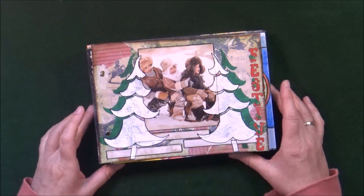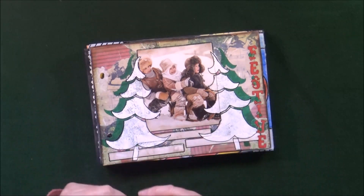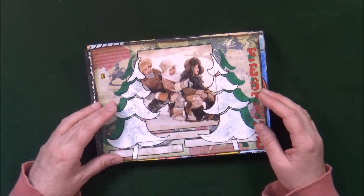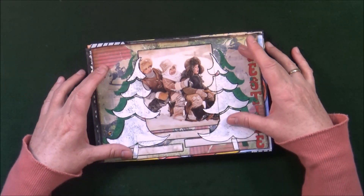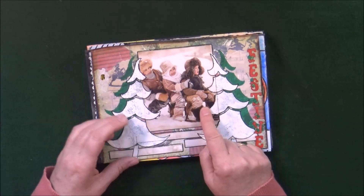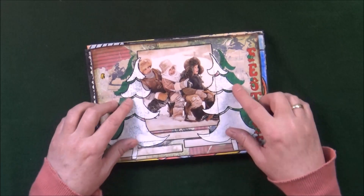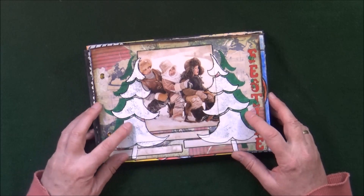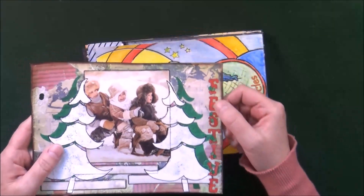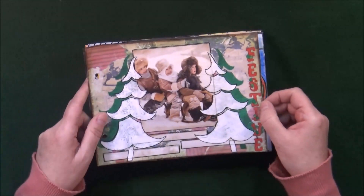Then we entered December, and for the month of December there was only one prompt given, called Festive — with the idea to do something festive for the remaining weeks of the year. For the first festive page, I created a collage background, used an old Christmas card because I love the image, cut off some pieces, did stenciling of trees first in green and white, then added the word 'festive' using little alpha stickers with holly on the corners.